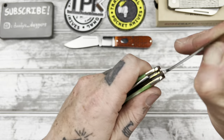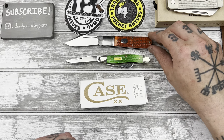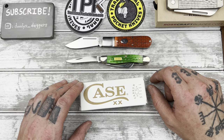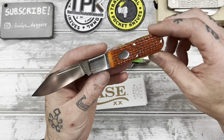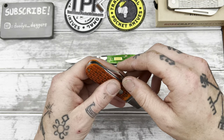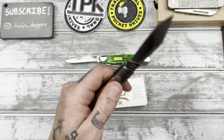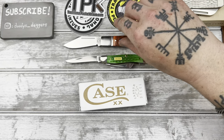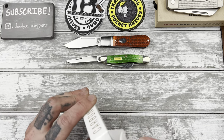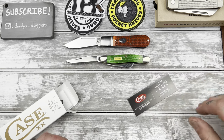There's just something — I get a kind of a warm, fuzzy good feeling carrying something like this. It reminds me of my grandpa and just simpler times, I guess. But let's check this out. This is the Sodbuster Jr.